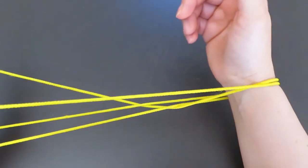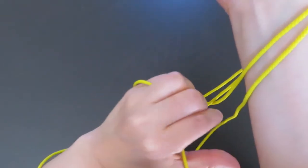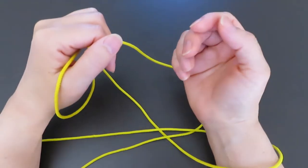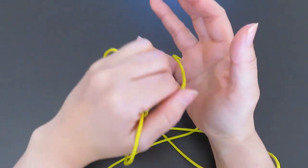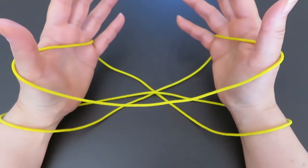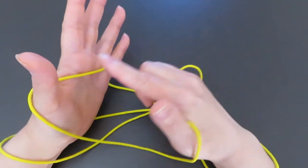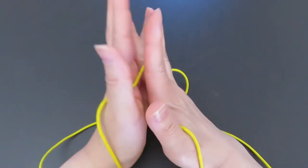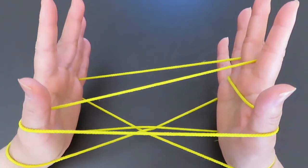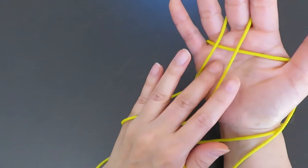Do the same for the right hand: pick this same horizontal string, then go over the whole right hand and hook on the pinky and thumb. Then with the right hand middle finger, pick this horizontal string of the left hand. And with the left hand middle finger, pick this horizontal string in between the two vertical strings.